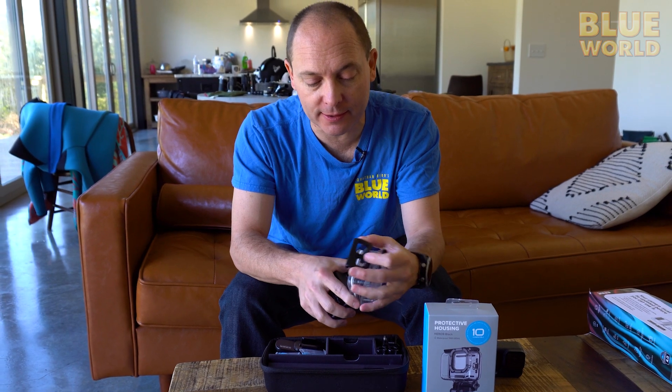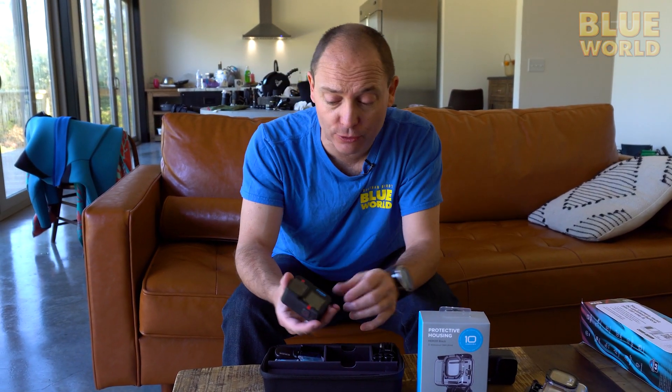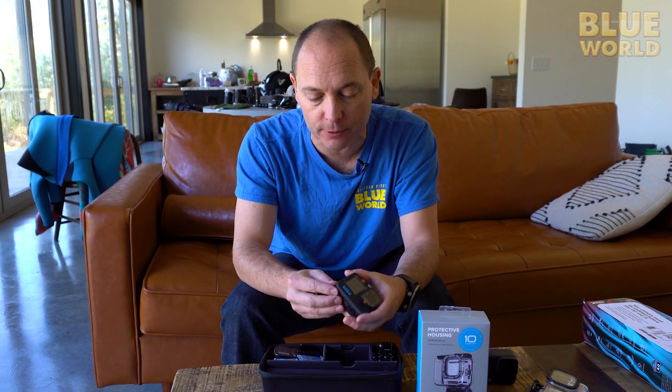In the past, GoPro has occasionally changed their battery size and camera sizes, and then it becomes a more expensive proposition to upgrade the cameras.